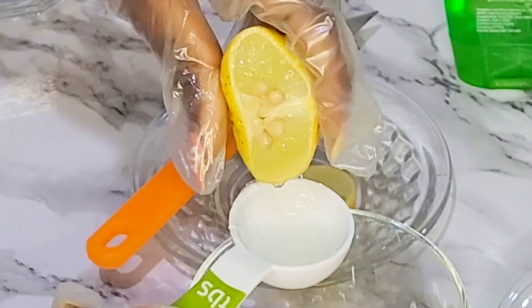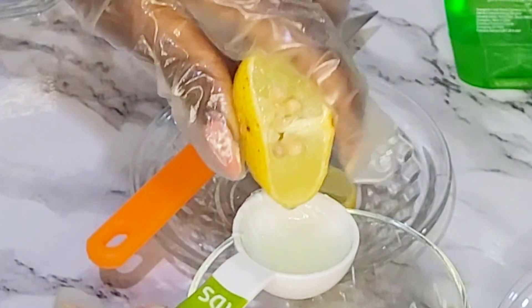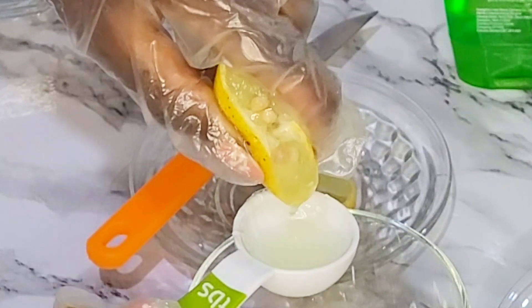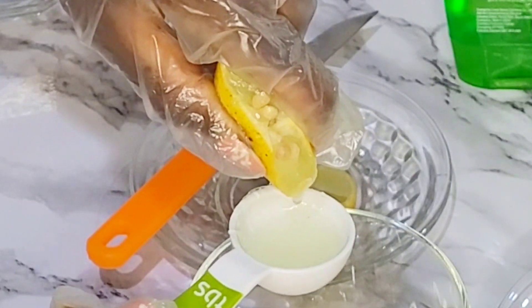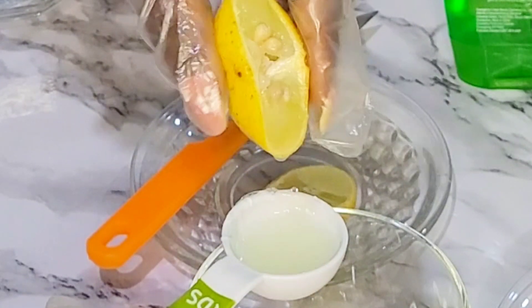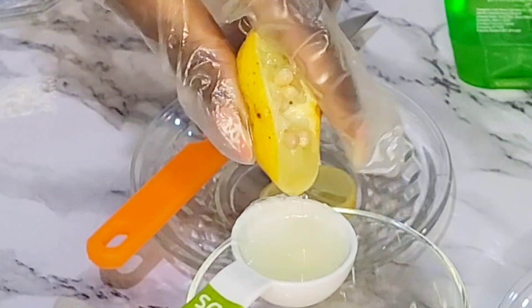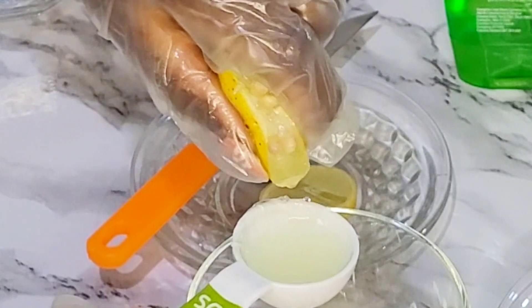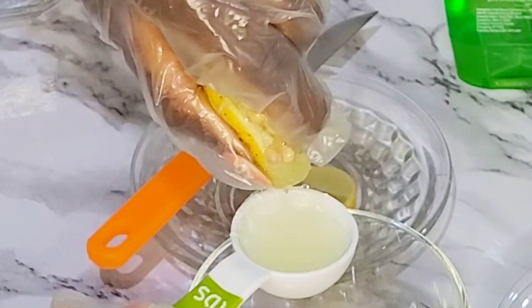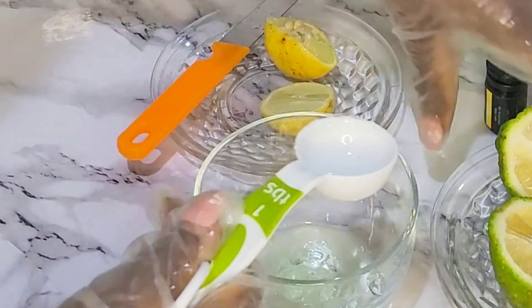The next ingredient on our list is a preservative. You can use any preservative of your choice, but if you do not intend to use a preservative and you want to use this more than once, then you have to store it in the fridge. If you store it in the fridge, it can last up to five days, but I always like using a preservative for my DIYs because I intend to use them for a week or more.